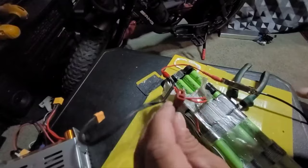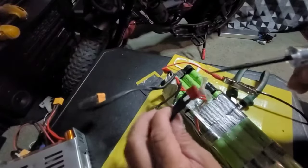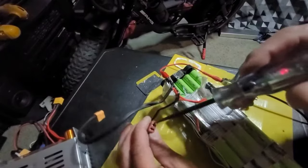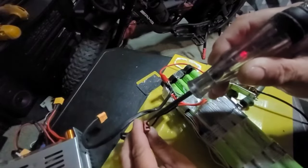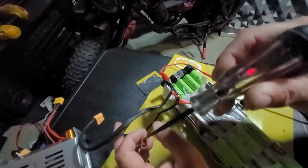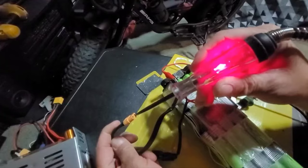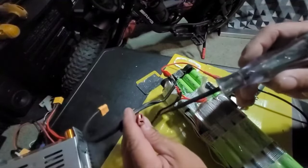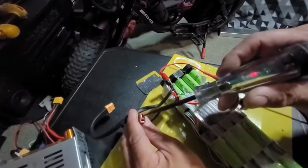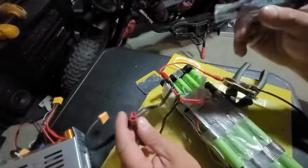This is the other connector — it had two connectors and this one was obviously running something else. When I check for voltage on this connector, look how dim that light is. See how bright it is over there — that's getting the main 48 volts. This one over here is getting voltage but it's obviously nowhere near 48 volts — it's very dim.